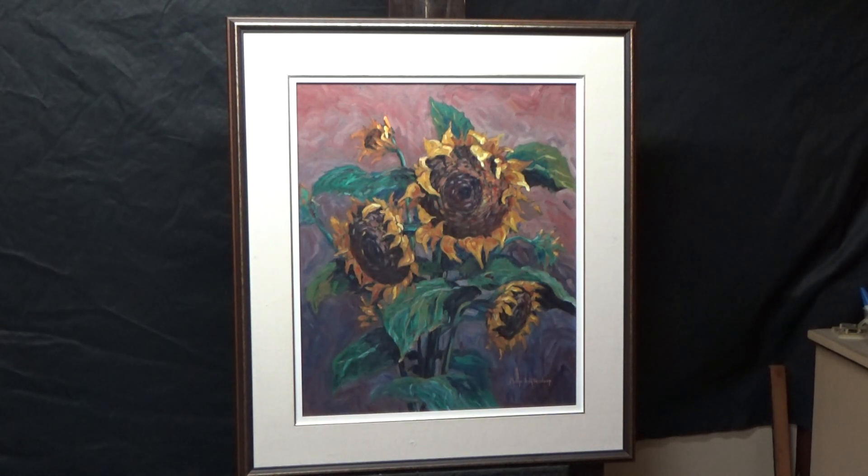My mother and father-in-law love gardening — my father-in-law especially loved to garden, always working in his garden. My mother-in-law was always designing bouquets and putting them together. They supplied a lot of bouquets to their church, some for our wedding. I don't know that they were that involved with sunflowers, but they wanted me to do a sunflower painting for them.